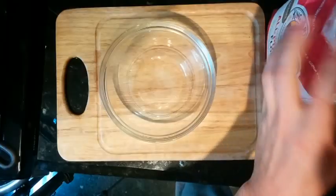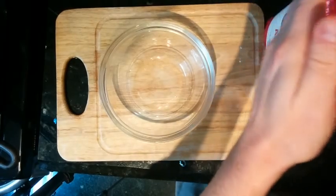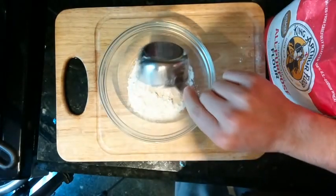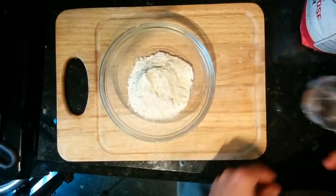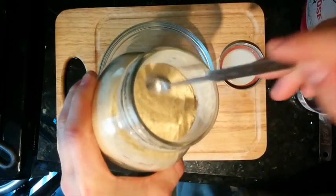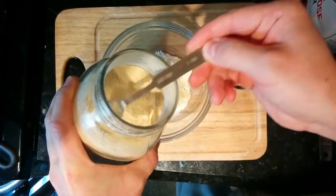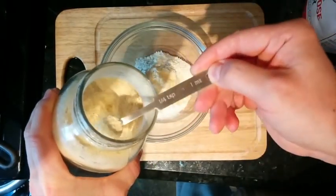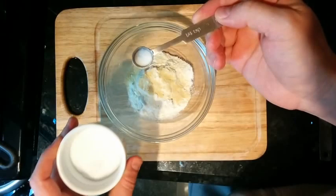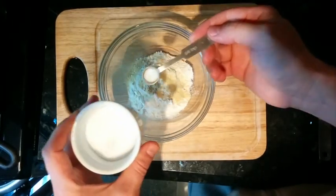Let's get started with our dry ingredients. A half cup of white flour, three-quarter teaspoons of cornmeal — this is just for flavor, it adds a nice flavor and texture. Now, this is really important: you want half of a quarter teaspoon — so half of the spoon — of kosher salt.